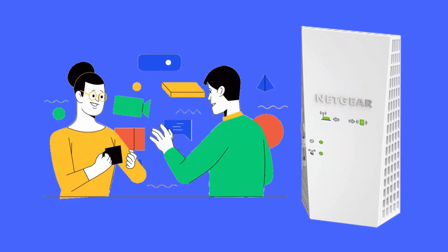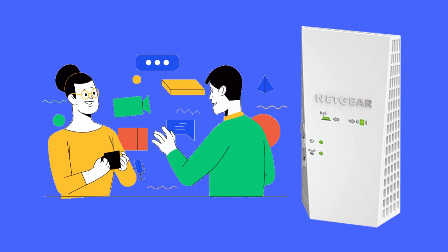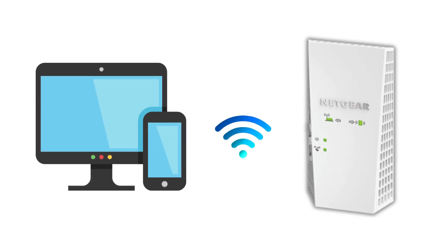Today, we'll show you how to set up the Netgear AC2200 EX7300 Nighthawk X4 Wi-Fi Mesh Extender in just a few easy steps. First, gather your Netgear EX7300, your router, and a smartphone or computer.